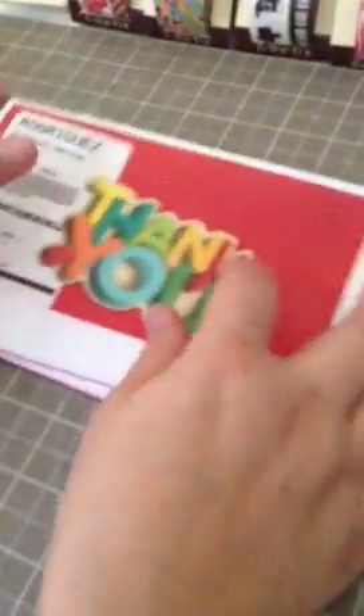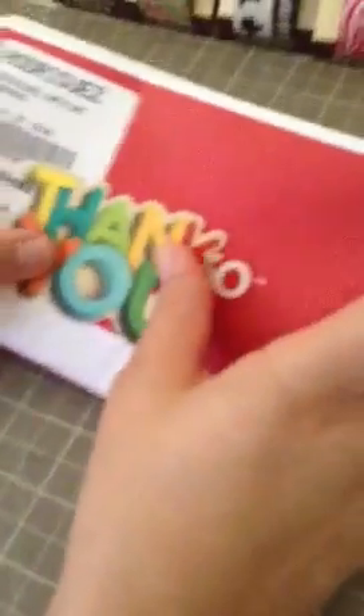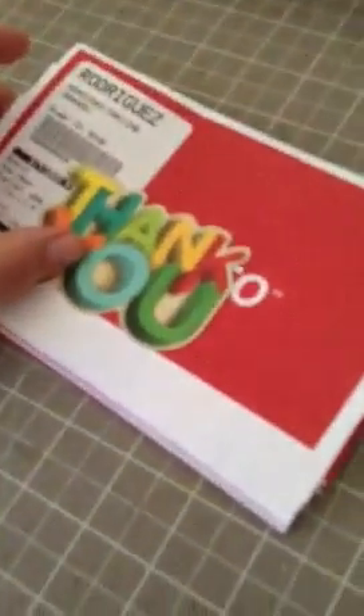That's my first haul video from Target. Thanks again, K — I had a wonderful time and I'm coming back with a Michael's haul. Talk to you soon, bye!